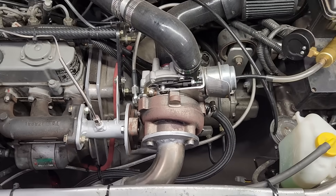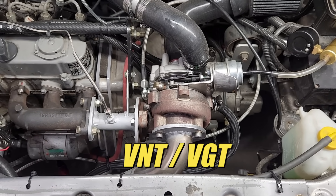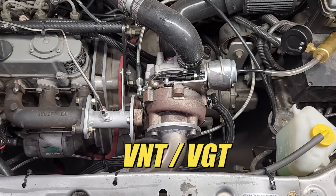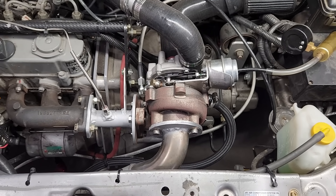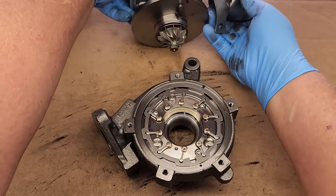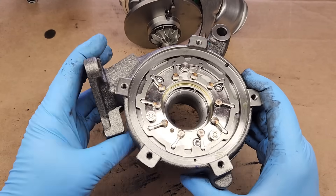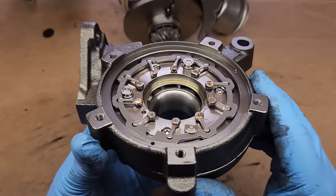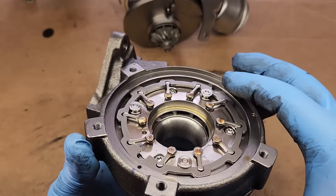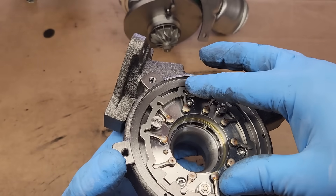I want to let new viewers know that this is not a conventional turbo. Instead, it's a VNT or VGT type turbo, and what that means is the turbo doesn't have a wastegate. Instead, it has adjustable nozzles on the hot side of the turbine housing, and these nozzles can be manipulated to allow the turbo to spool up faster and to generate more boost on the low end.